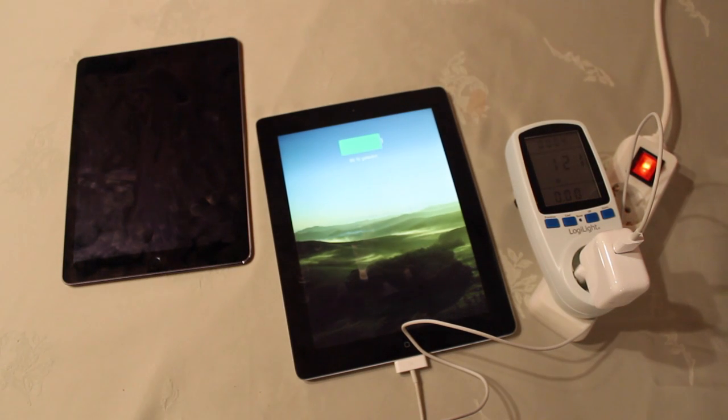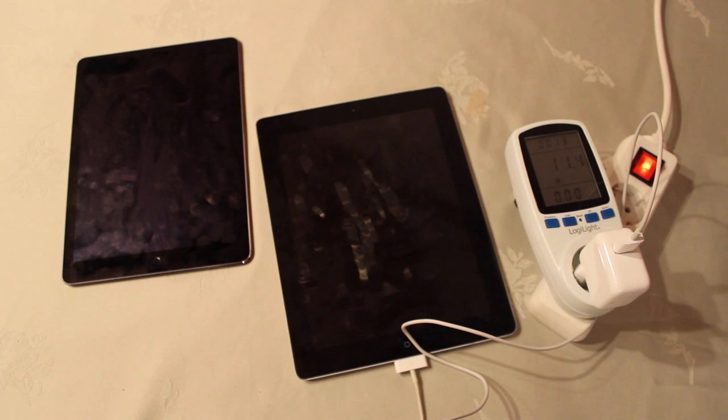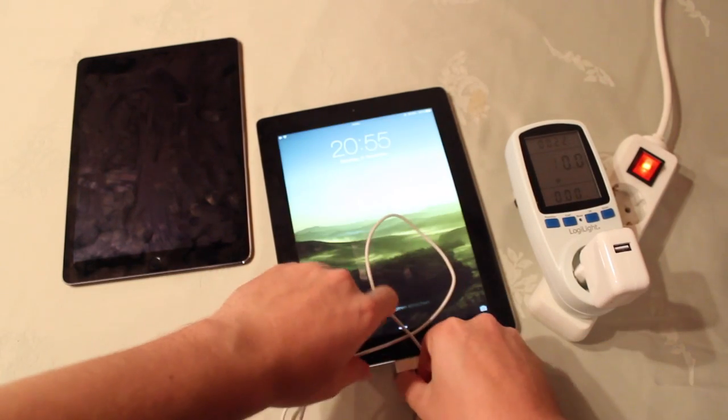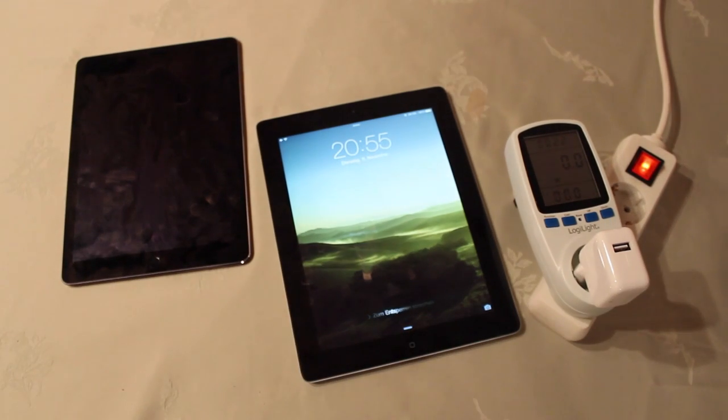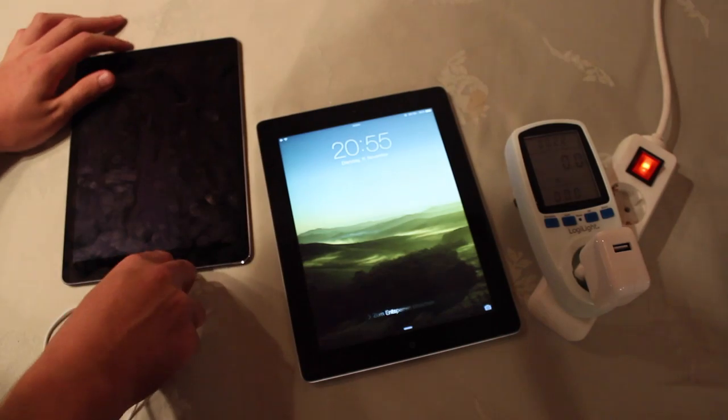Both devices are almost fully charged, so sorry about that. But they're still charging, they're not at 100%, so it should be fine. We can see 11.11 — okay, that's pretty normal, a bit more than expected.